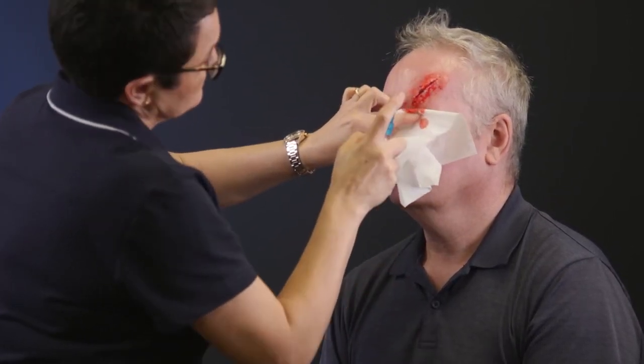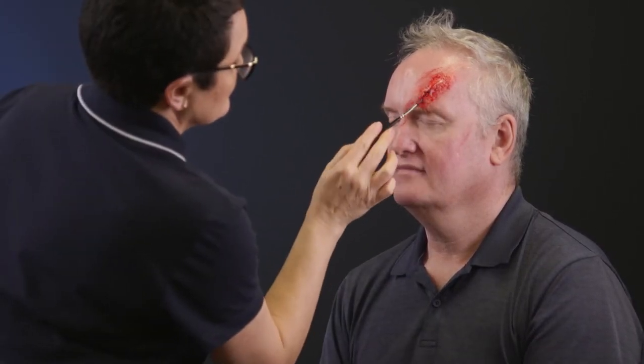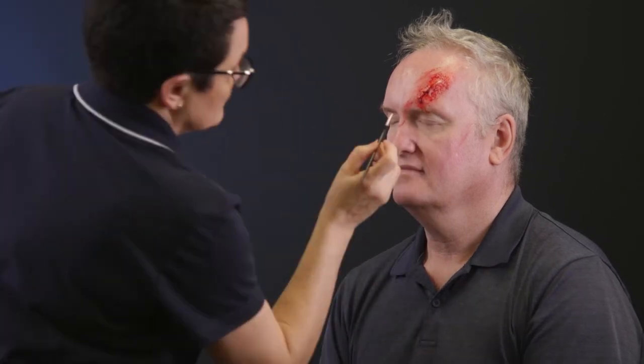Spray on some liquid blood and stipple some more blood. Finish off by using a small brush to add more thicker blood and draw fine lines for grazes.